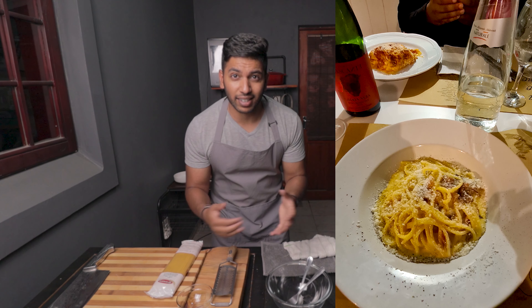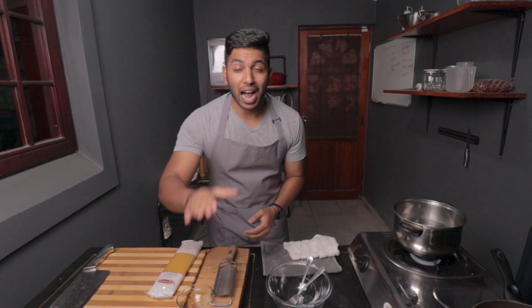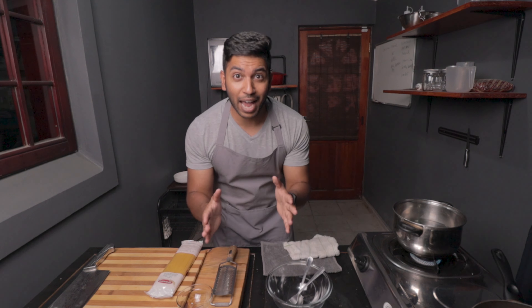When you eat carbonara in Italy, man, it is one of a kind. It is one of the best dishes made in Italy and today I'm going to show you step by step how to make that beautiful carbonara at home. So let's get to it.